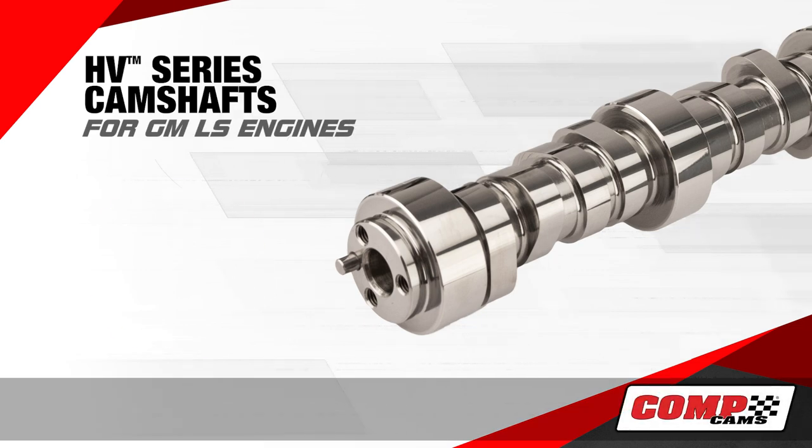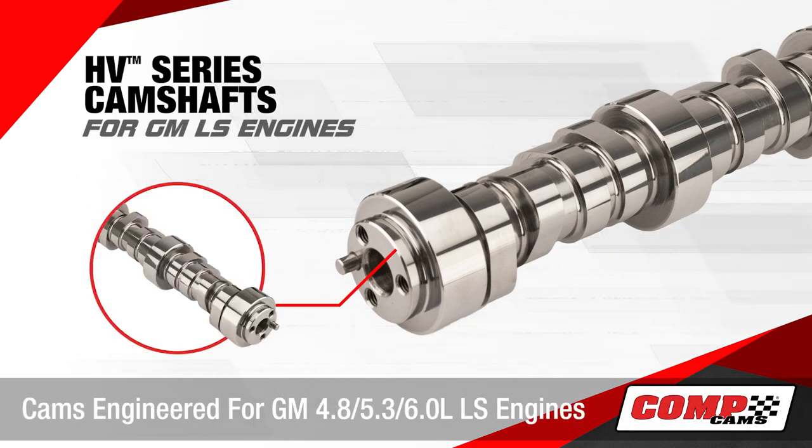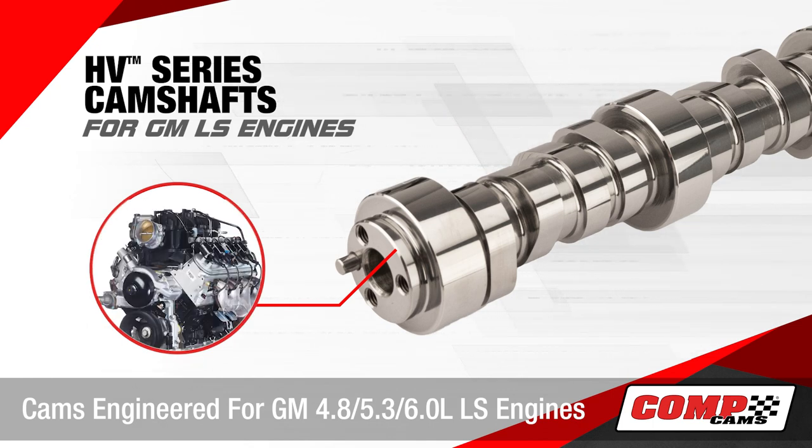Comp Cam's HV series camshafts for the GM LS engines. These are engineered for the GM 4.8, 5.3, and 6 liter LS powered vehicles.